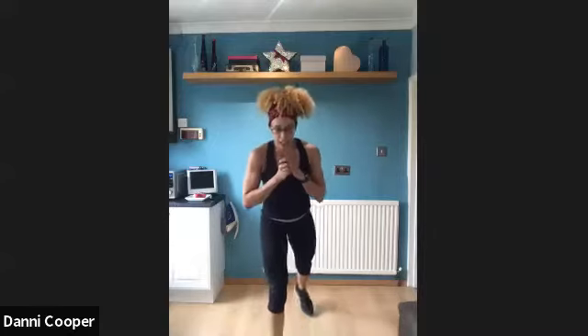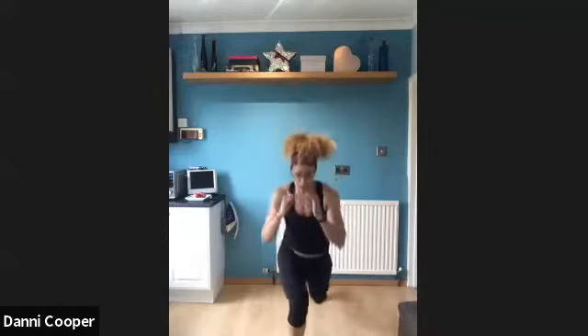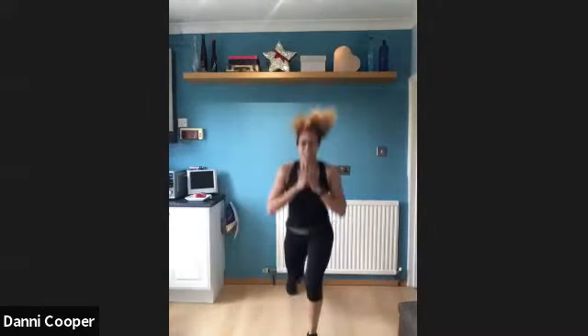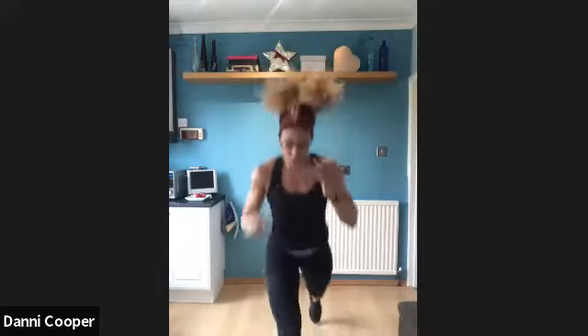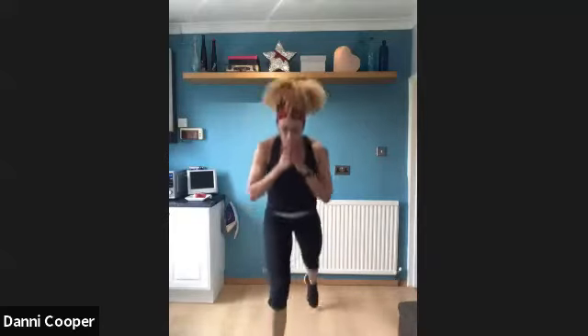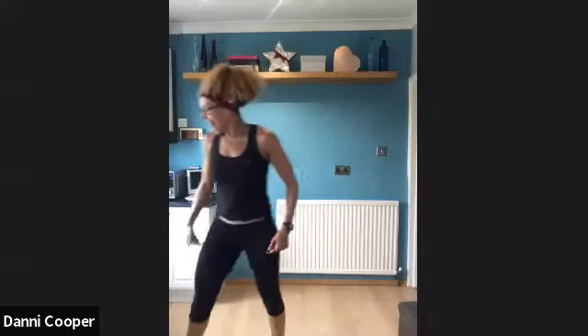Okay, with me — take your left leg forward. We've got three plyo lunges, switch legs and do three on the other side. Keep alternating. If you can't do the jump, just give me regular lunges and alternate. But if you're with me, you've got three jumps on one side, step it forward, three jumps on the other, step it back. That's it — well done! Push through the burn. We've got 20 seconds here, use that front leg to push away the floor. Getting 90 degrees on that leg. Sweat is rolling — come on guys, keep going. Three, two, one — well done, shake that out. The legs are on fire!